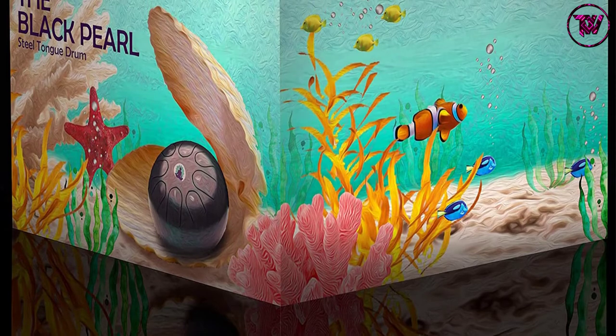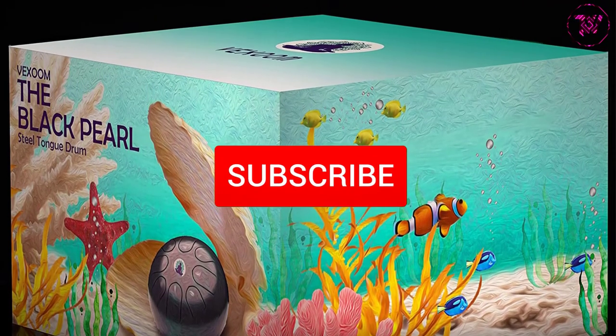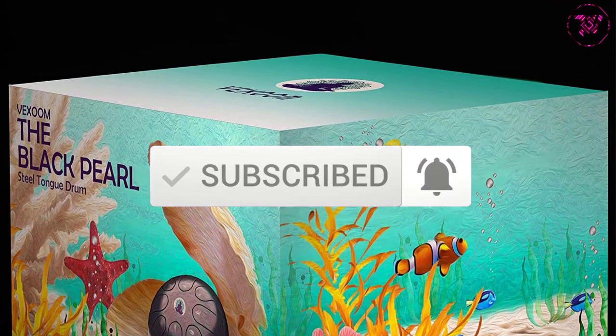To find out more information about these products, you can check out the description below, and also make sure you subscribe for more reviews. Okay, let's get started with the video.